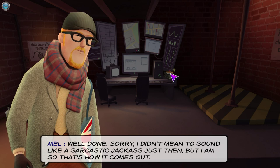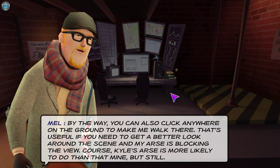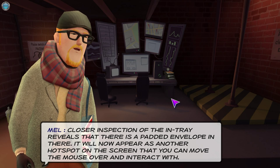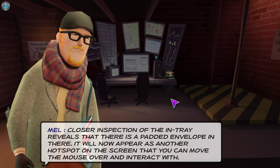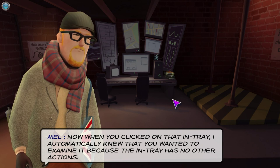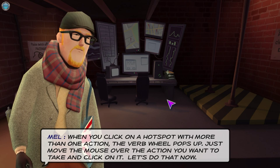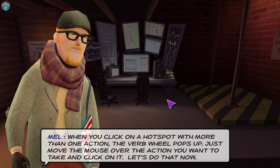'Sorry, I didn't mean to sound like a sarcastic jackass, but I am, so that's how it comes out.' Good to know! 'By the way, you can also click anywhere on the ground to make me walk there — useful if you need to get a better look around and my arse is blocking the view. Of course, Kyle's arse is more likely to do that.' Closer inspection of the in-tray reveals a padded envelope — it will now appear as another hotspot. Hotspots can have interactions for examine, use, take, and speak. When you click on a hotspot with more than one action, the verb wheel pops up — move the mouse over the action you want and click it.